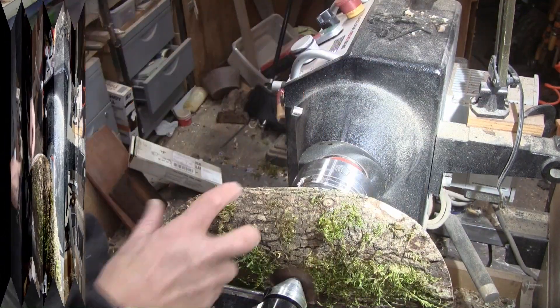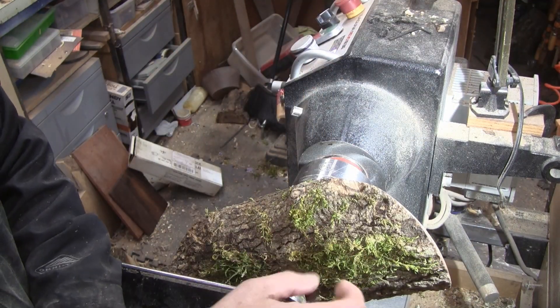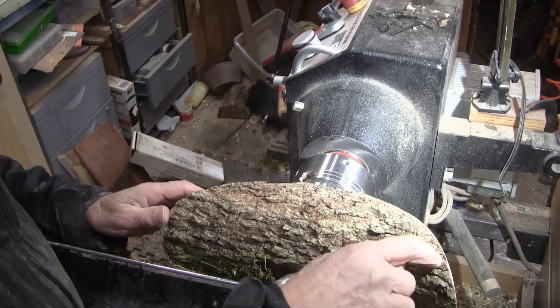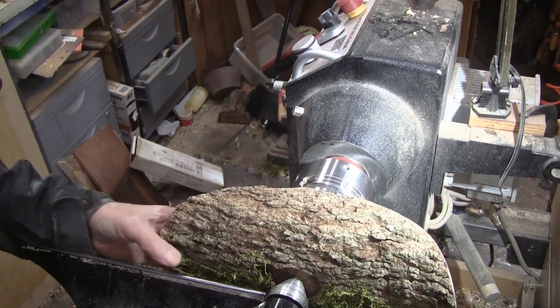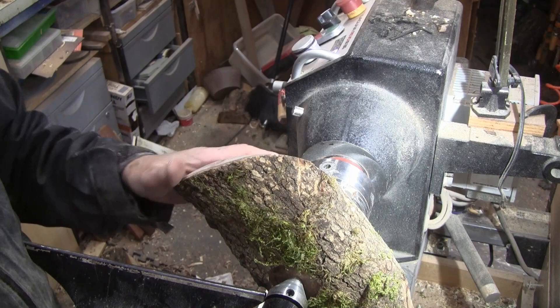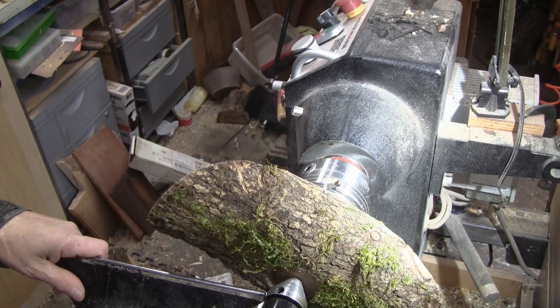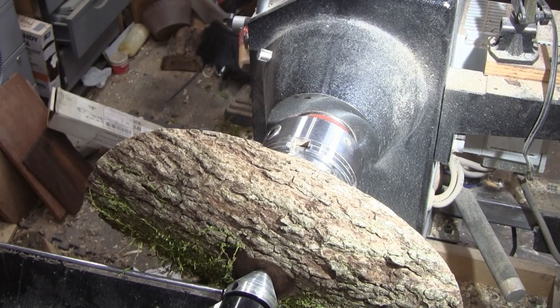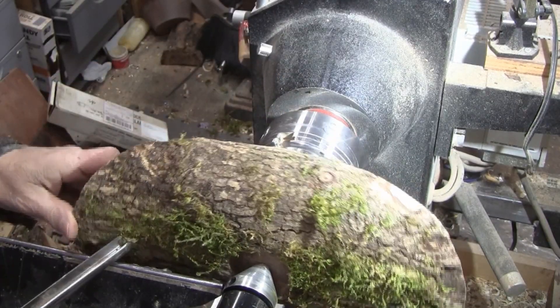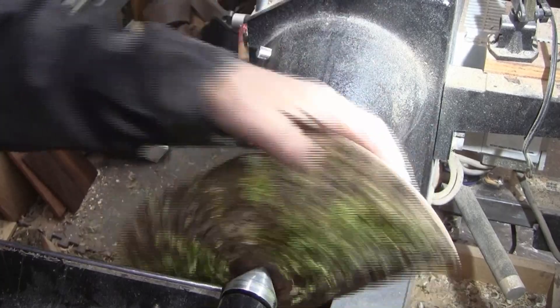Now we're just going to hollow it out. I don't think I'm going to leave anything in the middle — I'm not going to make a little box or anything out of it. I just want to cut it as a fairly thin, long, elongated bowl. And we'll start doing it.